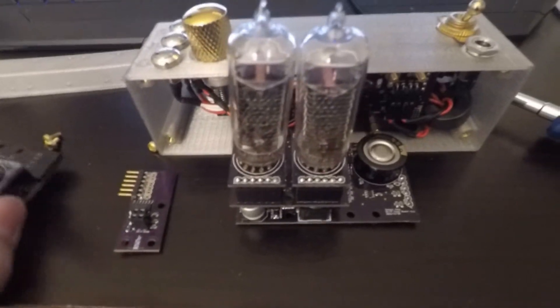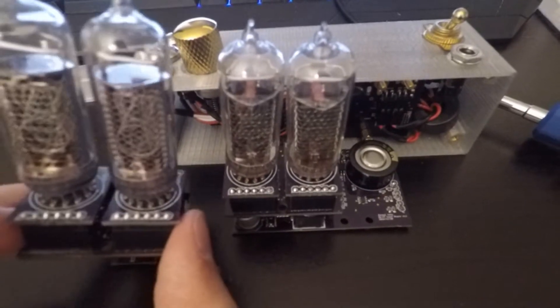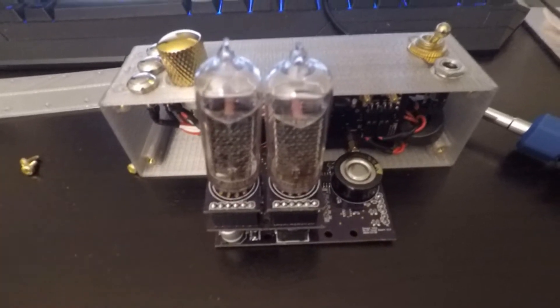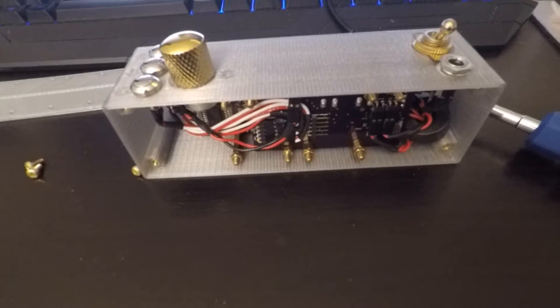Since I order from OSH Park I get multiple boards, and it's also easy to fix and experiment with. So I have a bunch of modules and did some tests to see what I can do with them.